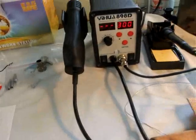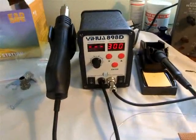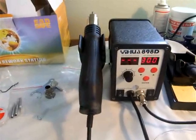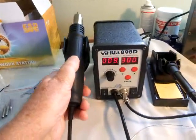I really like the operation, especially the safety and accuracy aspect of this unit. When you dock the rework unit — for example, I'll remove it now...